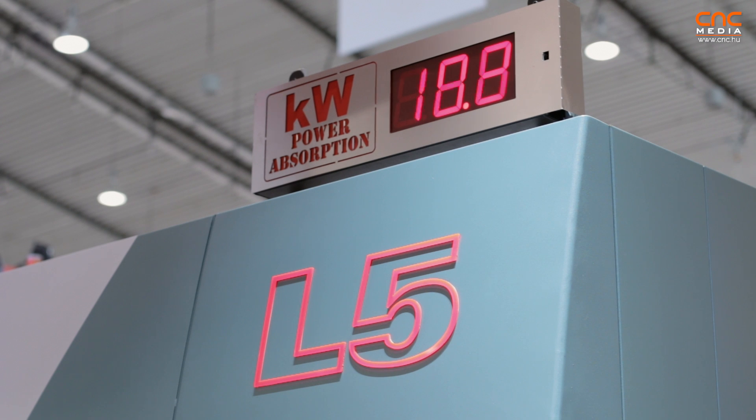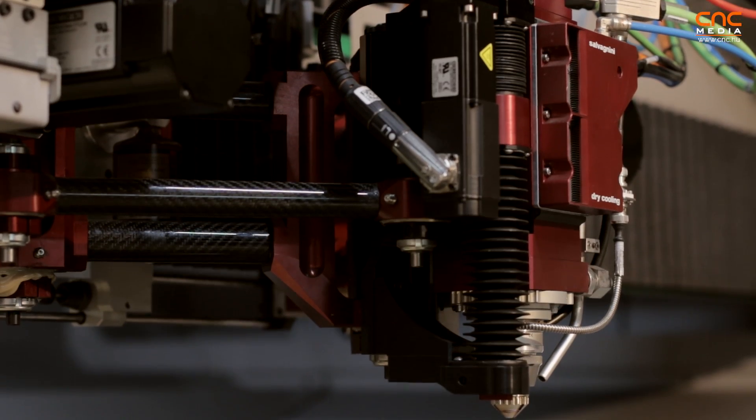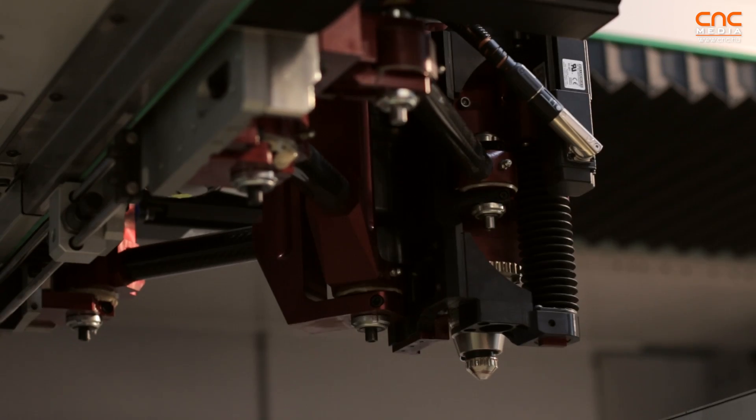The L5, which we are showing in the exhibition here at Blechexpo, is the machine for very high performance. We can reach acceleration up to 5G. This gives a very big benefit for customers focusing on thin metal sheets — they can gain, in terms of acceleration and productivity, up to 30% compared with a standard fiber laser machine.